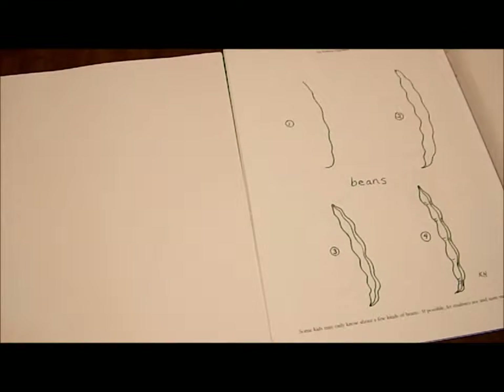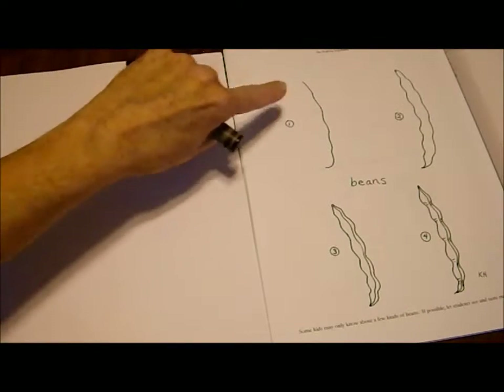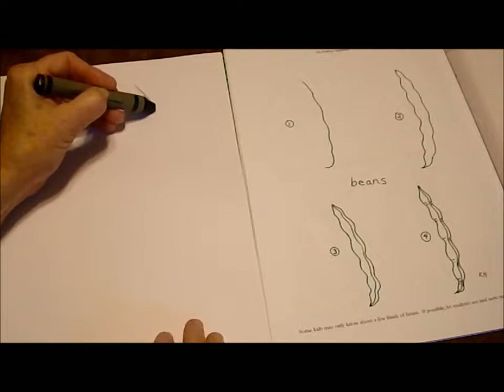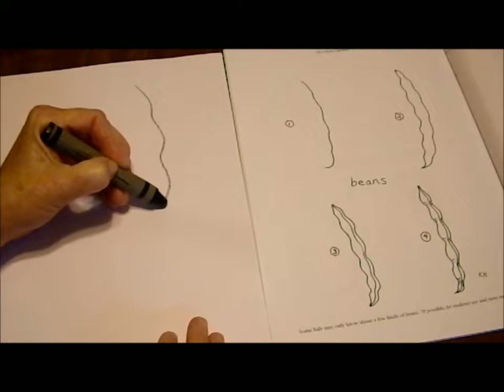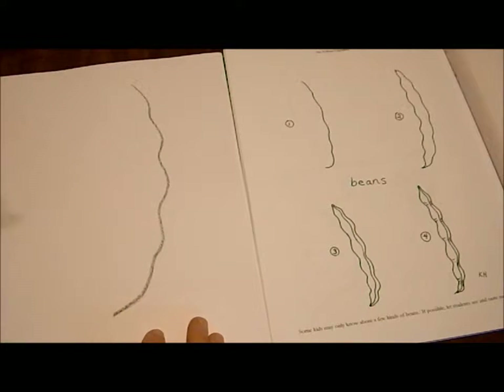Today we're going to draw a bean like I drew it for the walking vegetables book. There are four steps you can see here. We're going to start with the first step and draw a slightly curved wiggly line that starts at the top and goes down towards the bottom of our page.